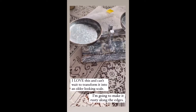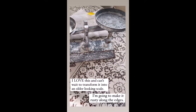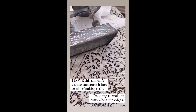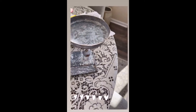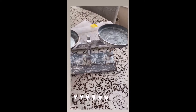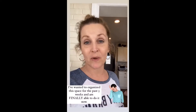Here is my favorite — I paid $7.50. It's not an old scale but I have big plans for it. I'm going to buy a rust kit and make it even more rusty around the edges to make it look way more vintage. $7.50, can't go wrong!